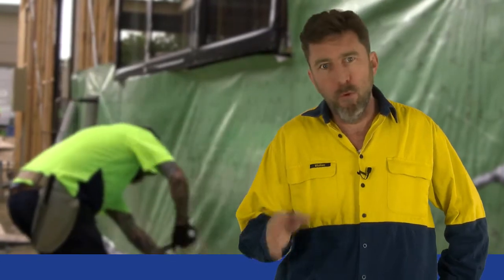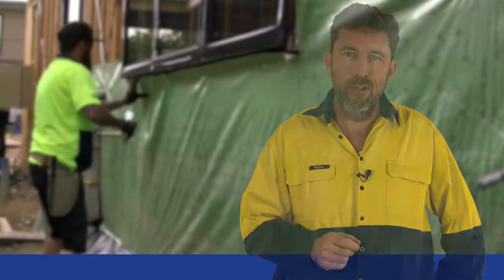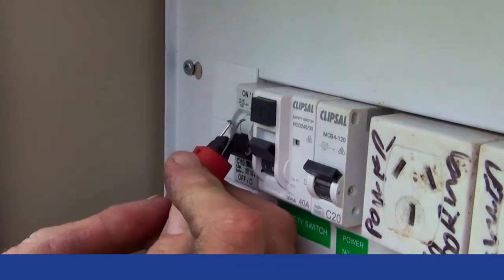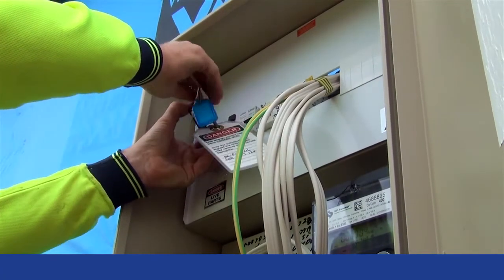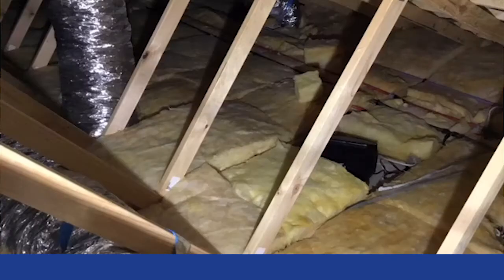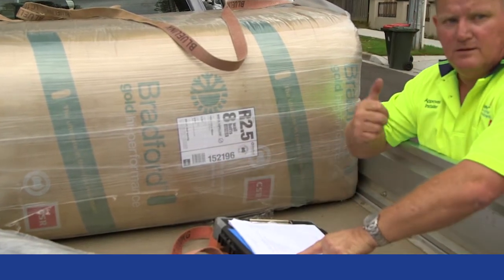Preparation. It's very true that proper preparation prevents poor performance, so always make sure you do the following before starting a job. Review your SWMS, noting all hazards and putting controls in place. Check especially that power has been isolated and that personal locks and tags are in place to prevent accidental re-energizing. Check regulatory requirements for insulation with regard to how close it can be installed to cabling, downlights, fans and hot flues. And make sure that the correct type and size of product have been delivered for the job being done.